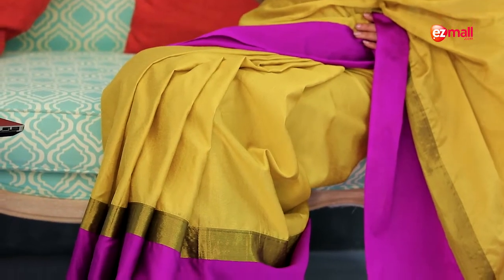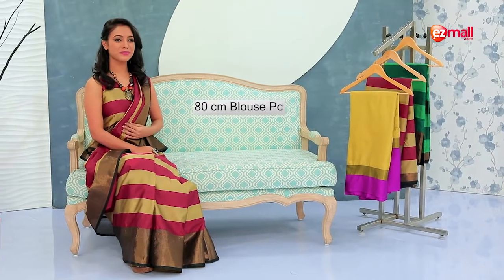The first saree is light green and dark green stripes. The second saree has a colorful color blocking effect in yellow and purple. And the third saree has brick red and matte gold stripes.